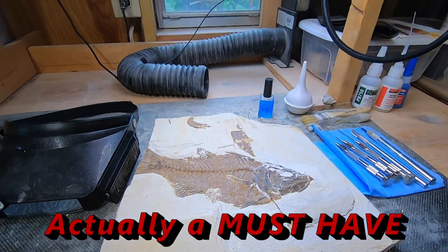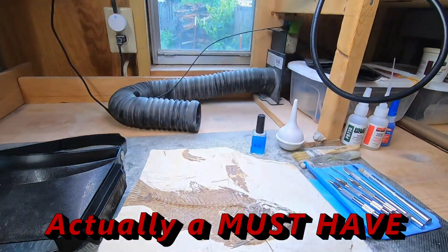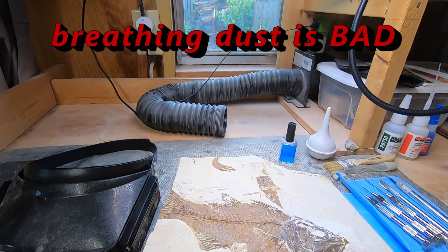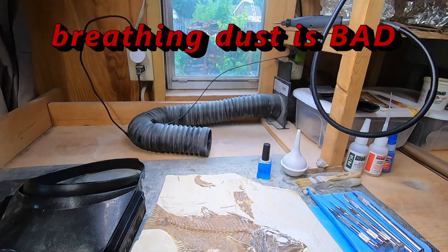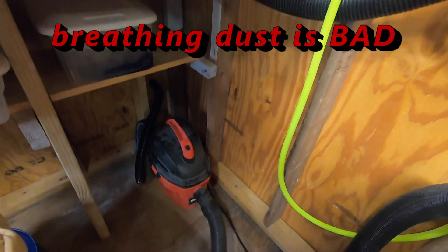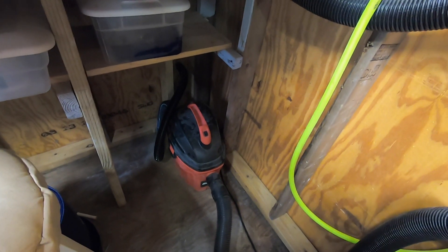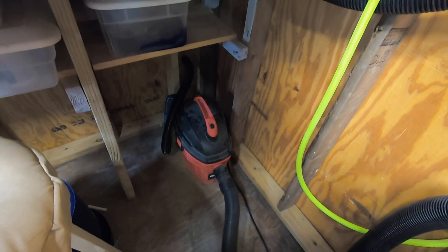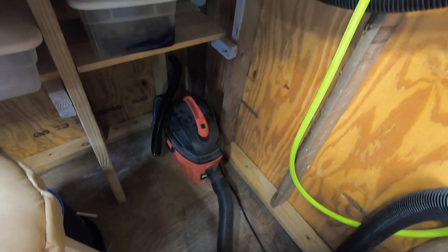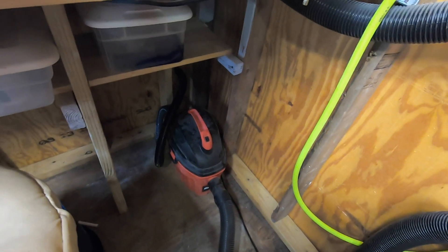Another good thing to have — anytime you're working, you're going to be creating dust. You either need to be wearing a respirator or you need a vacuum system to keep that dust under control. Right now I'm just using a cheap shop vac. I'm really surprised this one's still running — it was the cheapest thing Harbor Freight had, about five bucks after their coupon. I got it just to get me up and running and planned on replacing it after it died, but it's still running.